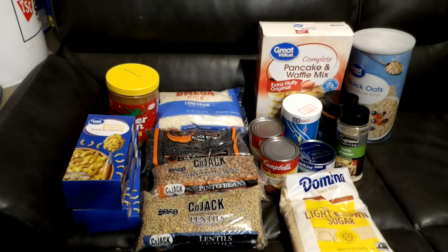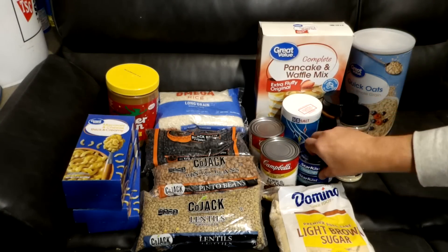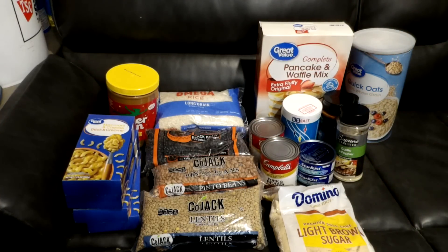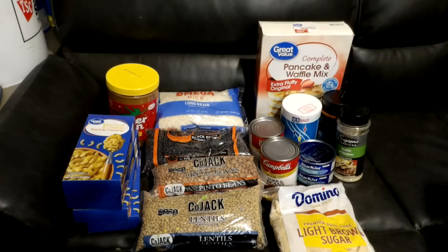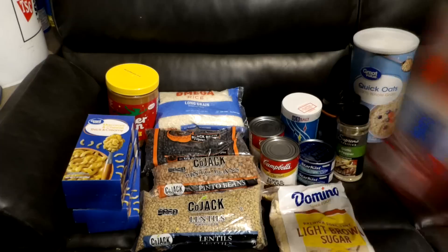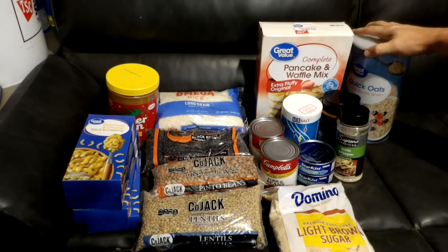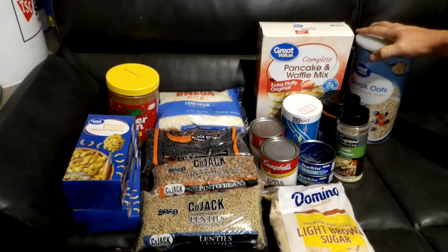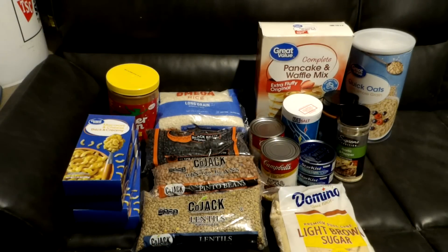I'm really happy with my purchases. I'd love your feedback — would you have purchased things differently? Moving forward we are going to want to add more meat. Right now we only have two cans of tuna fish as our total meat supply. The oatmeal gives us 30 servings and the pancake and waffle mix gives us 39 servings — very filling, which is what you need when you're out doing survival tasks.